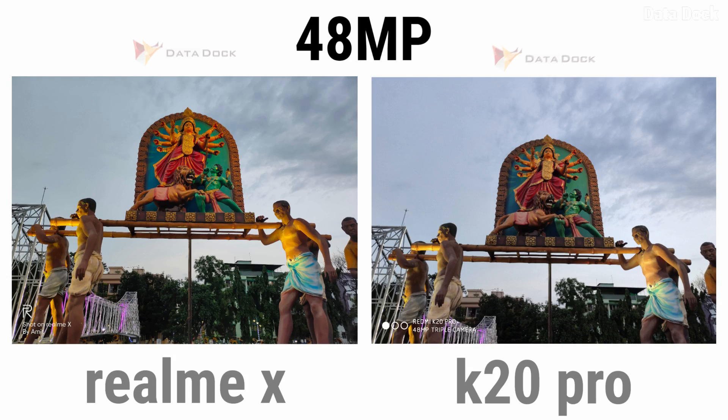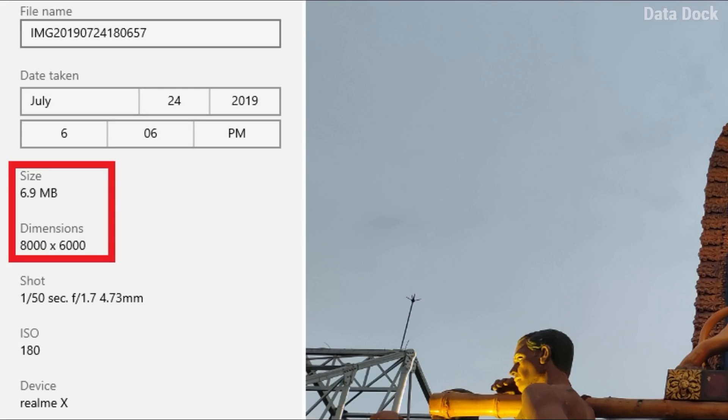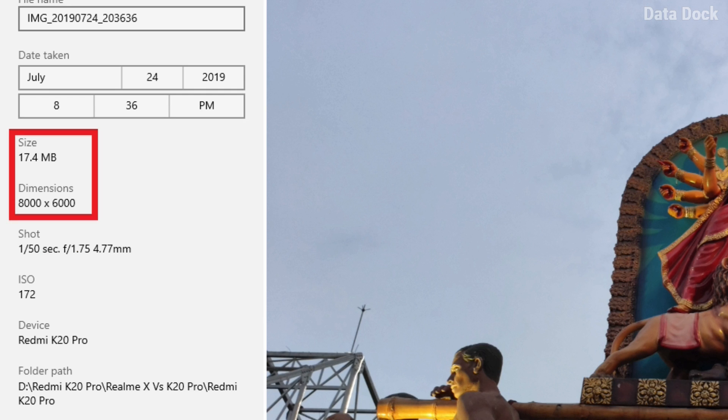In the second 48MP example, the color looks better on Realme X — better color and light compared to K20 Pro. Realme X's photo is clearly better here. Again, the sizes are interesting: Realme X's photo is 6.9 MB at 8000x6000, while K20 Pro is 17.4 MB at the same 8000x6000 resolution. So you can clearly see Realme X delivers better performance at a much smaller file size.